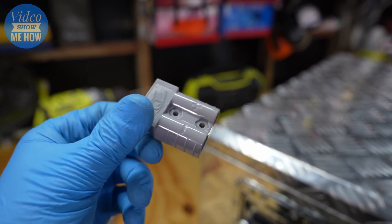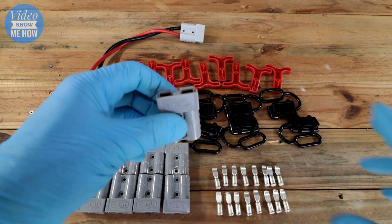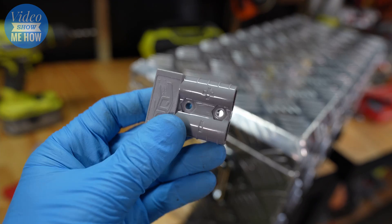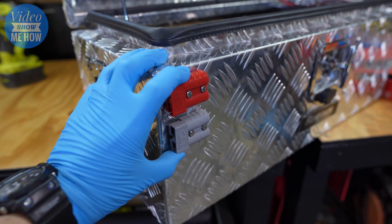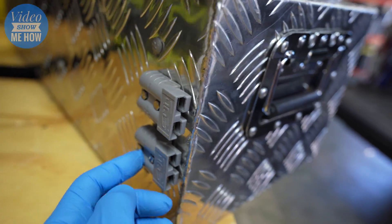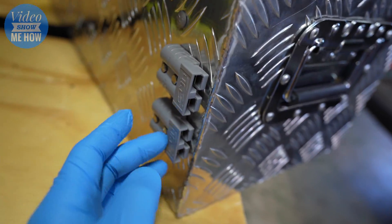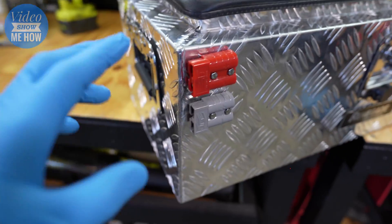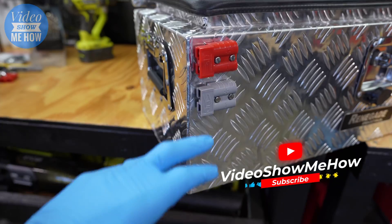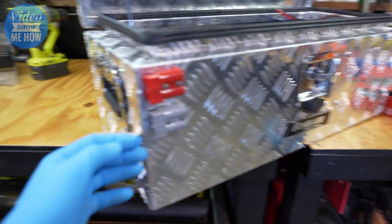On the channel I have a full video on Anderson plugs — how to use them, install them, and wire them — so I won't go into full detail here for our Redarc install, but check out that video for more info. They should look like this: we have our Andersons at the front and at the back. The ones at the back are the inputs for the loom to plug into — inputs for the BCDC and our extra wires. At the front we have our solar input and an extra Anderson plug for things like the fridge and other accessories.